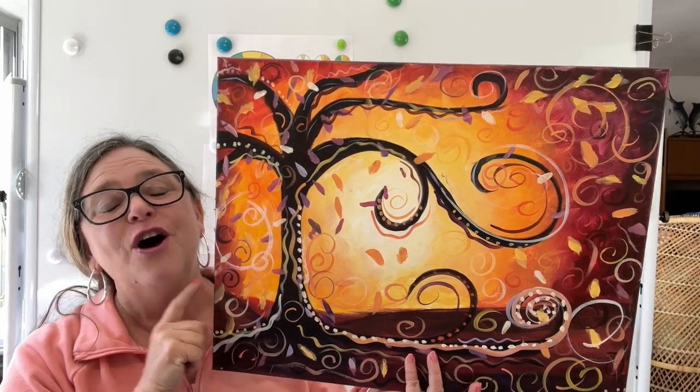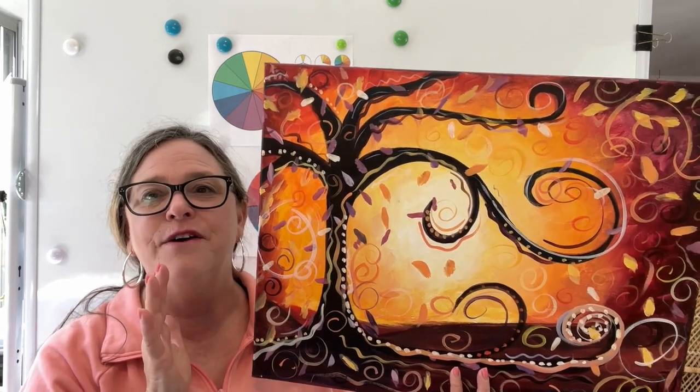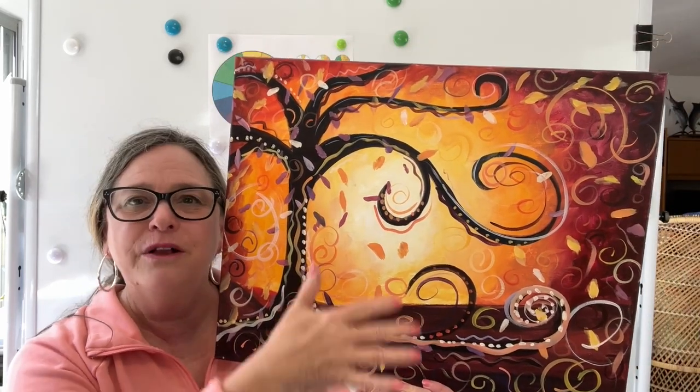Hey guys, this is one of my all-time favorite paintings to paint. I have a painting that I do in the spring — it's a whimsical tree. This is the fall version of the whimsical tree, and it has fall colors in it.